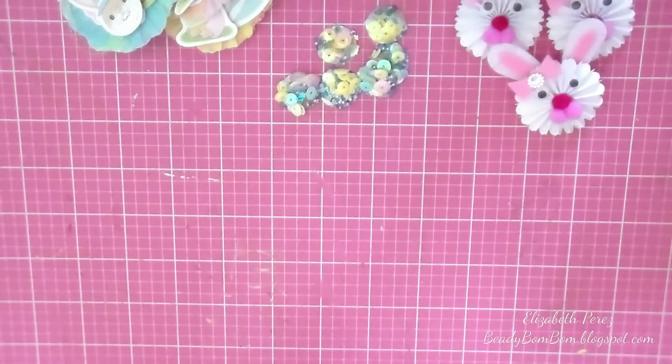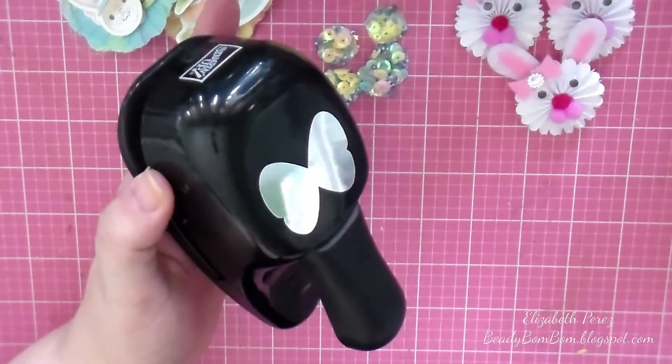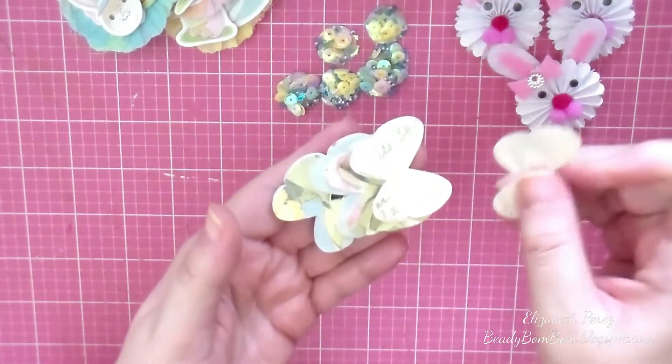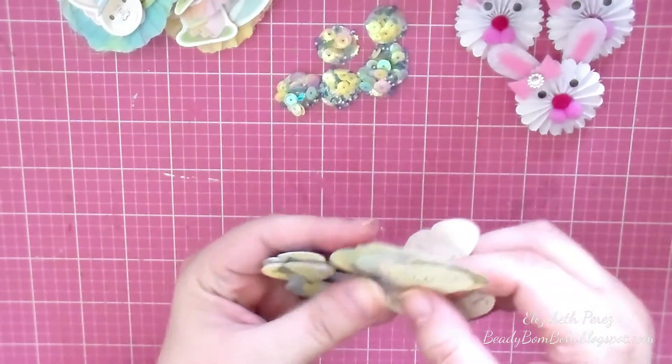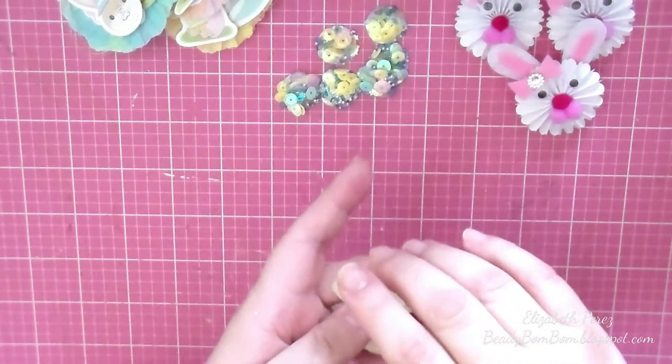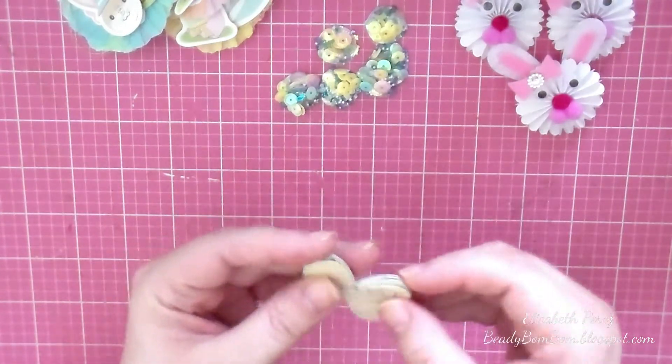A while back, in a destash, I found a punch I had been looking for for the longest time. It's a retired butterfly punch from Stampin' Up — looks like this. I had been searching high and low; I found one on eBay for $85, but no. I actually found this at a Facebook destash group for only $8 plus shipping, so I jumped on it right away. I did a whole mess of little punch-outs using my scraps from my Susan Lincoln's floral paper pad, which is a retired Cane Company paper pad — unfortunately Cane Company no longer exists, they've closed production. So I had a lot of scraps and did some punching.